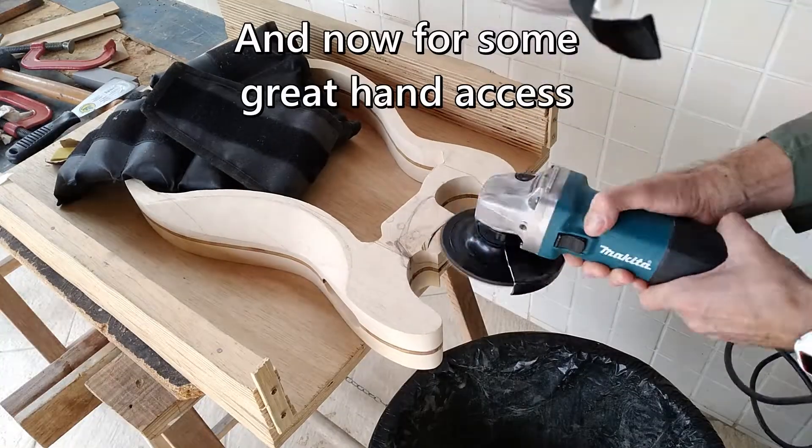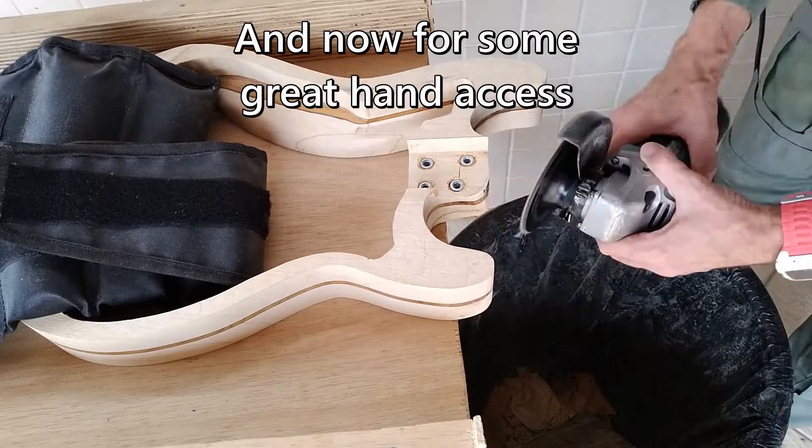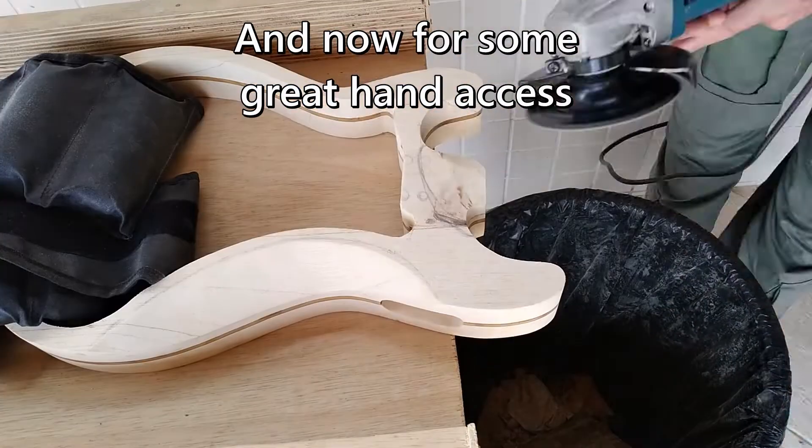Next is cutting the hand axis. I want it to be super comfortable so everything is getting as thin and as rounded as I dare make it.